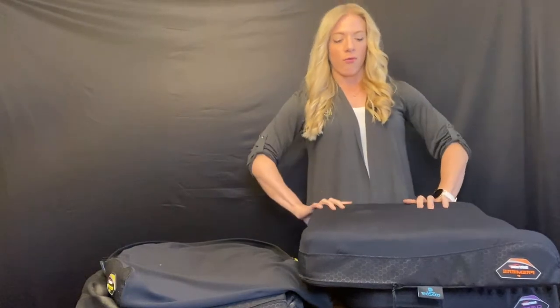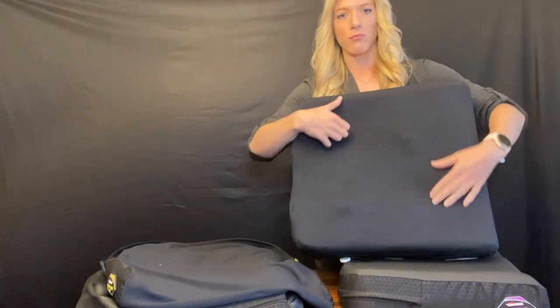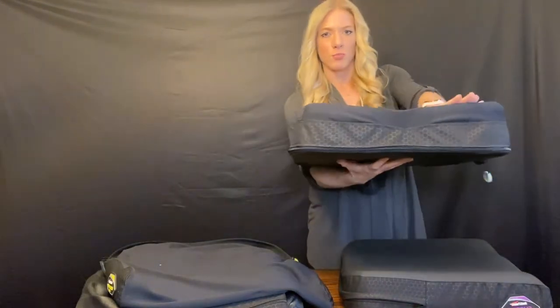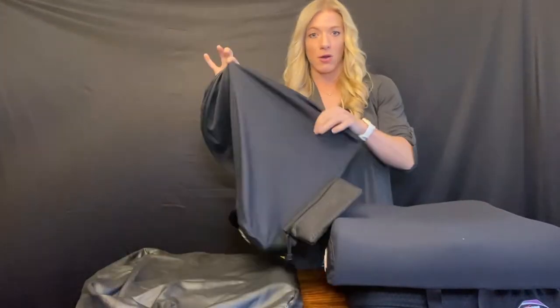What works well a majority of the time is having a four-way stretch material. For example, this four-way stretch — this is our Cool Core cover. You can see how stretchy this is. This material is really going to move with me; it's going to wrap around my cushion to give me those properties. You can see how it wraps the curves of the cushion when sitting on it, so that when I sit down I'm getting the best properties out of this cushion and its shape.